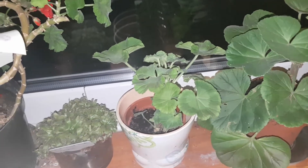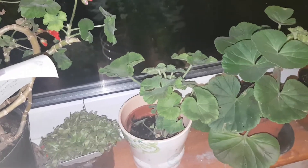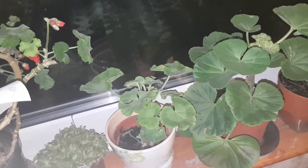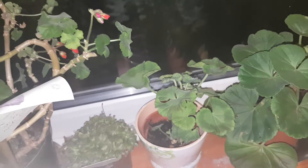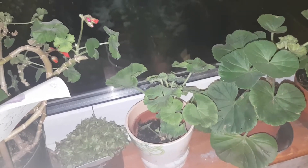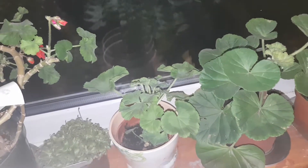The next Pelargonium I've got is this one here, which I bought as a plug plant for bedding out. It's been outside and for some reason it hasn't flowered yet, but since I brought it in it has got its first ever flower head forming. I'm not sure what colour that will be, but it'll probably be red, pink, or white.